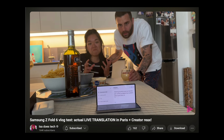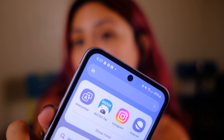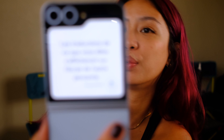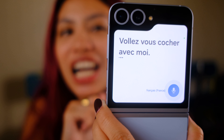One feature I wasn't able to test with the Z Flip 6 is the new interpreter mode. For a more in-depth look, check out my Samsung Z Fold 6 video where I actually talked to foreign language speakers and share my takeaways. But briefly, on the Z Flip 6 you go to the interpreter app, get two windows, and there are cover screen functionalities too — the other person can see whatever you're saying in their language.